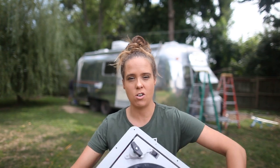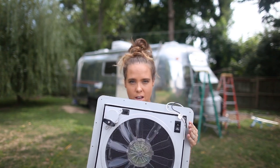Hey everybody! So, for today's video — probably today and tomorrow, I would love to get it done today, but that's probably not going to happen. In this video, I am going to show you how to install the Fantastic Fan.